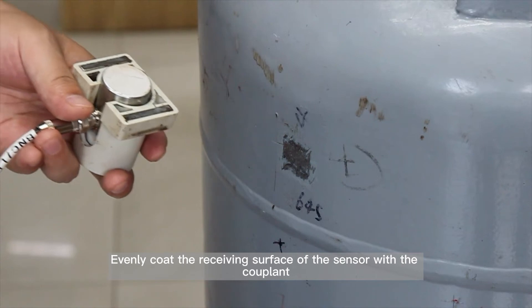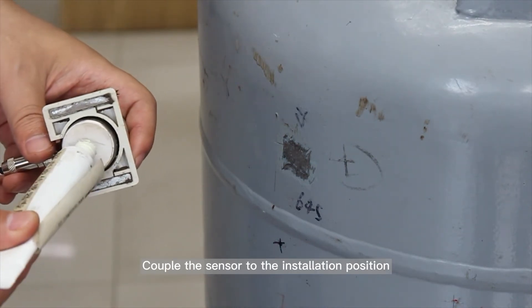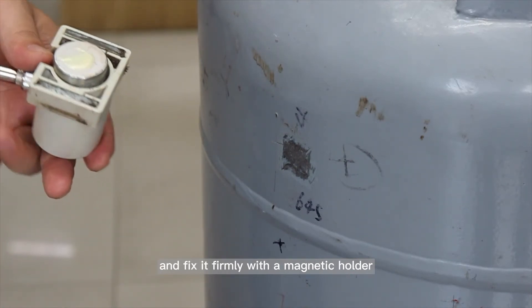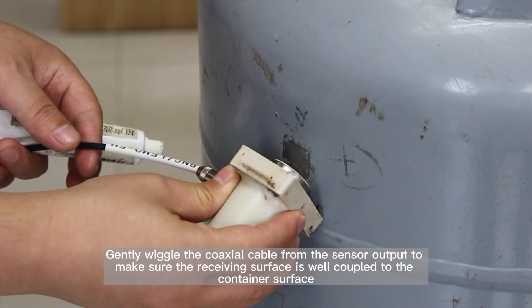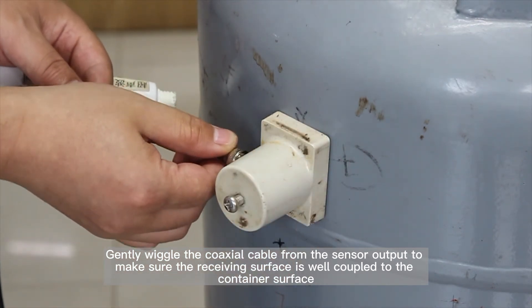Evenly coat the receiving surface of the sensor with the coupling agent. Couple the sensor to the installation position and fix it firmly with a magnetic holder. Gently wiggle the coaxial cable from the sensor output to make sure the receiving surface is well coupled to the container surface.